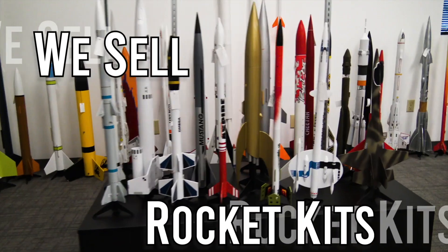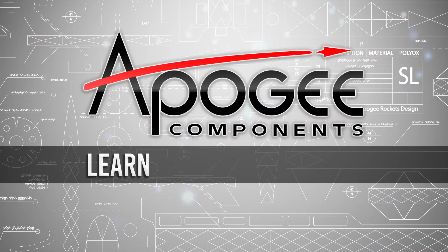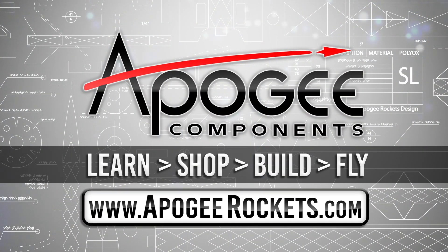On our website we sell kits, motors, building supplies, and electronics. So come and learn, shop, build, and fly when you visit us at ApogeeRockets.com.